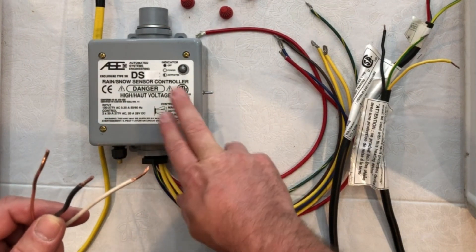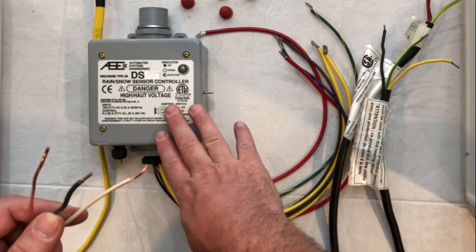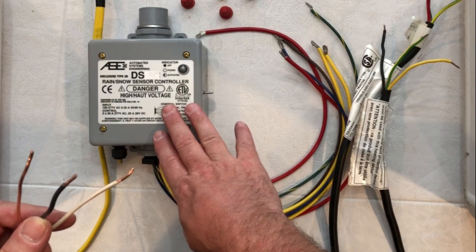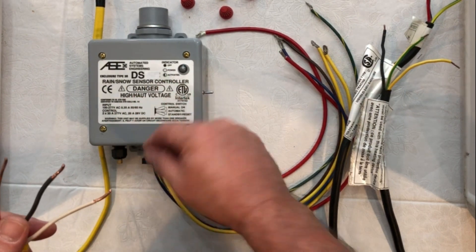The controller itself does not have ground fault built in, so be sure and check with your local code for ground fault protection within the circuit breaker itself. Or you can get an external ground fault.